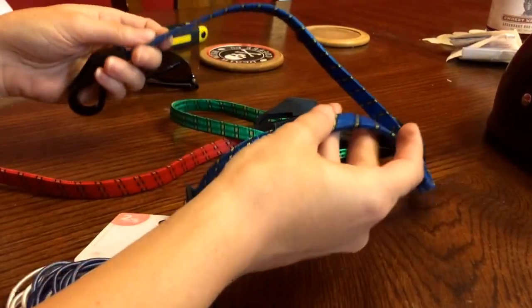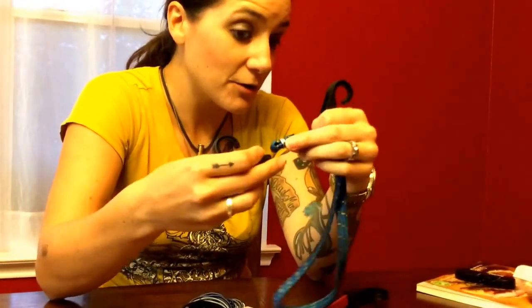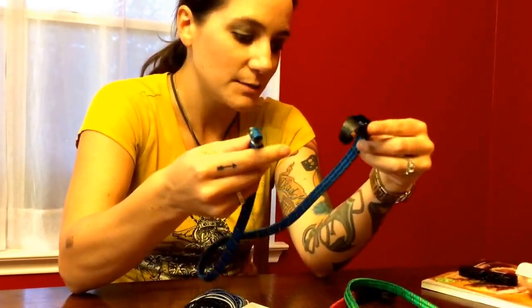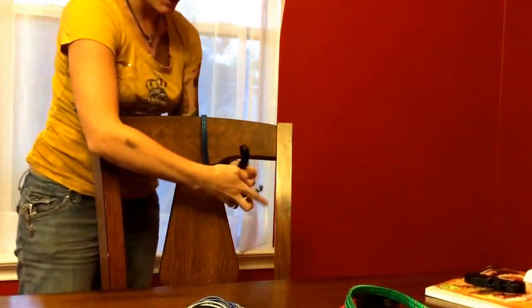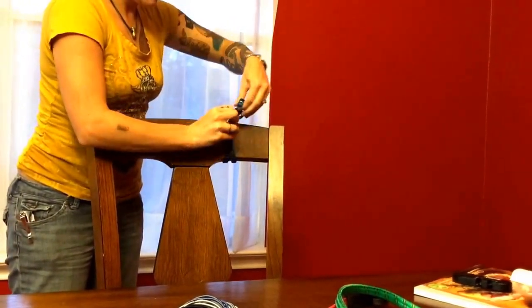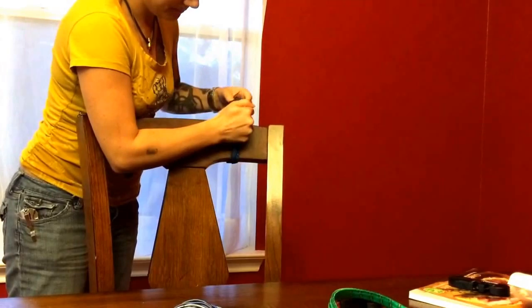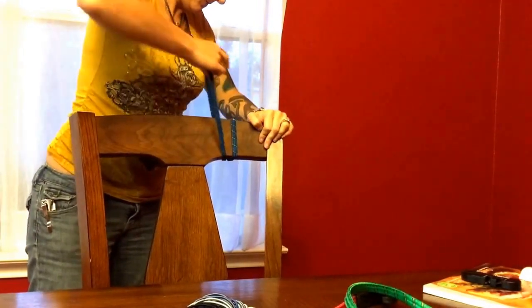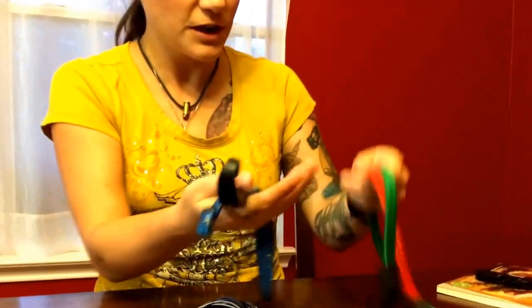I got these bungee cords. They're kind of interesting because they have these hooks at the end. I was testing them out earlier and one already broke. It's supposed to be one hook on each end. This was the longest one and it already broke — probably gonna be the most useful one to me. I can still kind of use it, I could wrap it around a few times and it might stay.